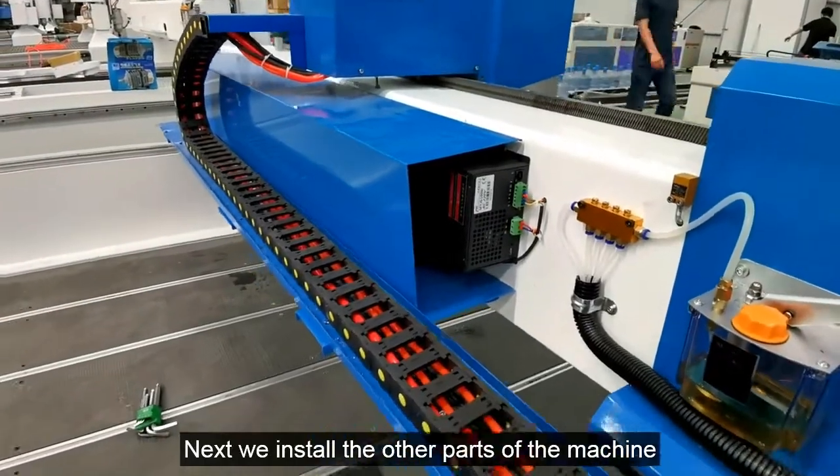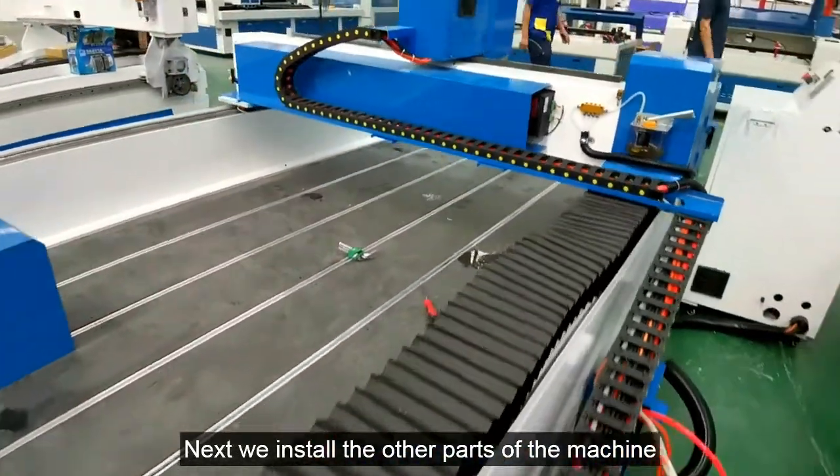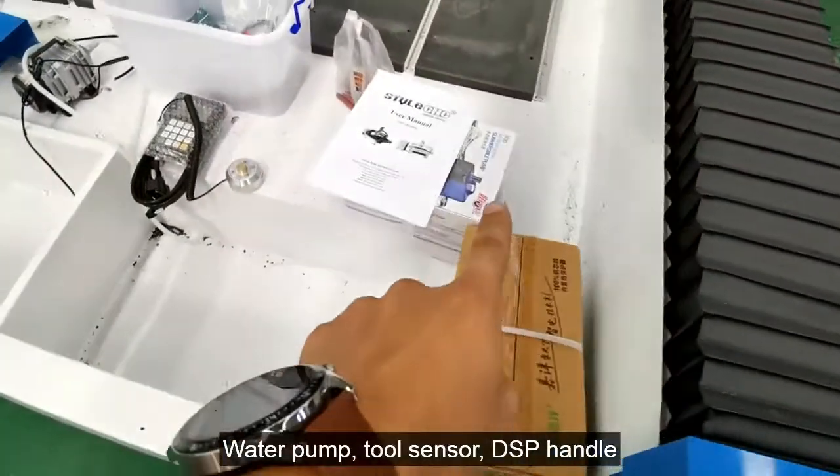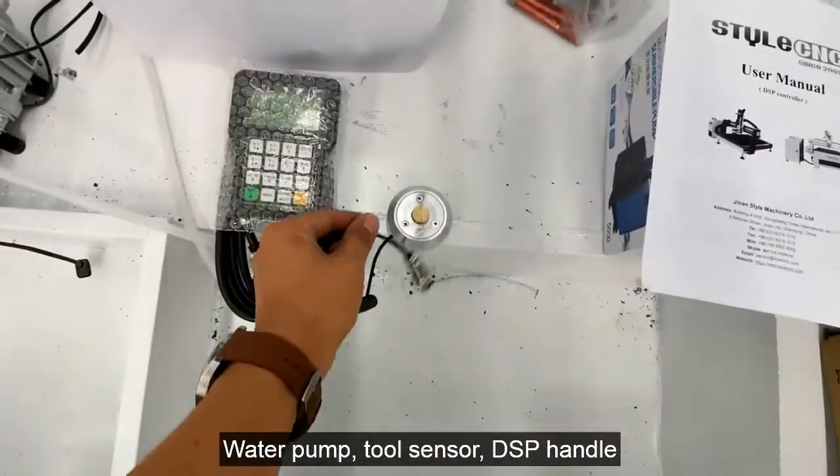Next we install the other parts of the machine: water pump, tool sensor, and DSP handle.